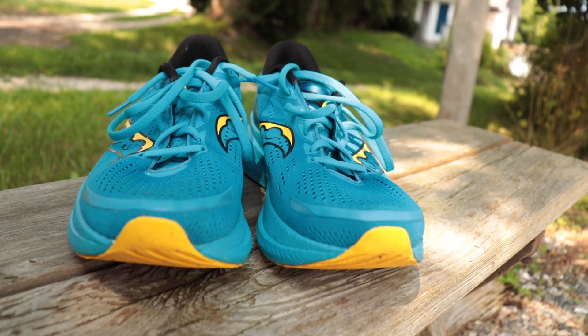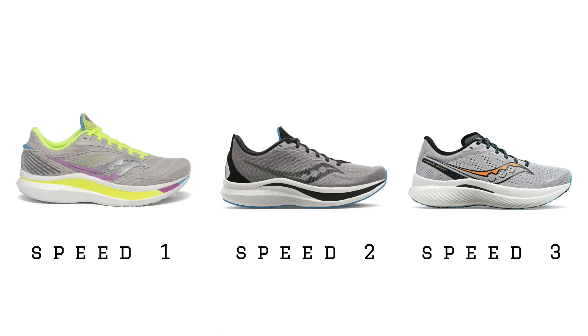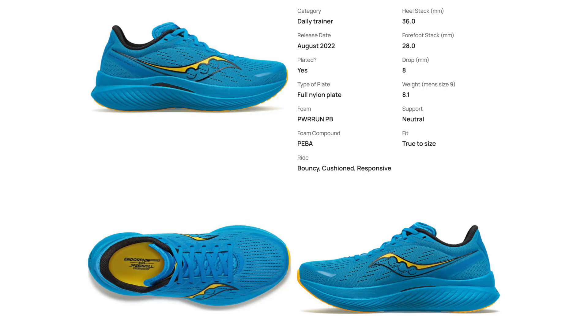The Speed 3, on the other hand, is going to be Saucony's faster daily training option. Historically with the Speed 1 and Speed 2, it was that really fast, nimble, firm shoe that you could rip off some pace in. In the Speed 3, they've toned it down a bit — widened the platform and added a wing to that nylon plate to give it some more stability. The Endorphin Shift uses Saucony's EVA foam called Power Run, also in shoes like the Ride, Guide, and Canvara, while the Endorphin Speed 3 uses their Power Run PB foam, which is a PEBA-based compound — that super foam that gives you that bouncy and fast sensation, also seen in the Endorphin Pro 3. The main difference is that the Shift is going to be firmer and more controlled, while the Speed is going to be bouncier and softer due to that PEBA foam.